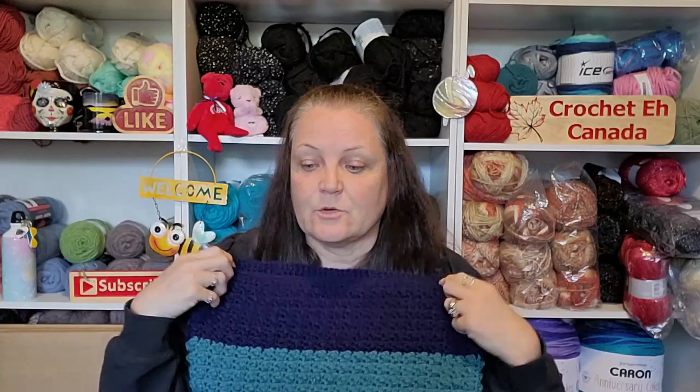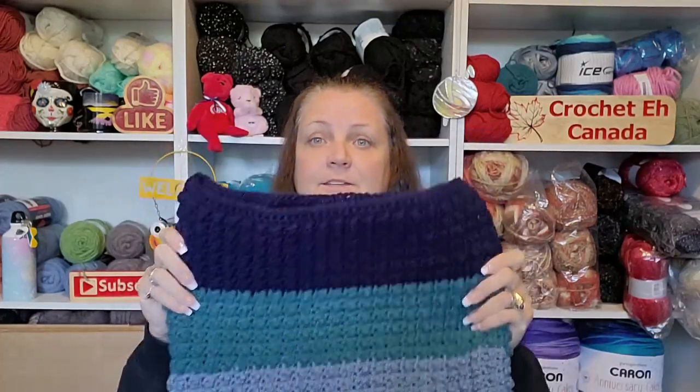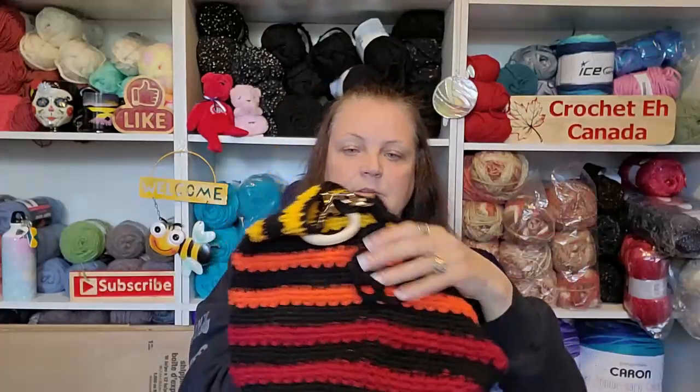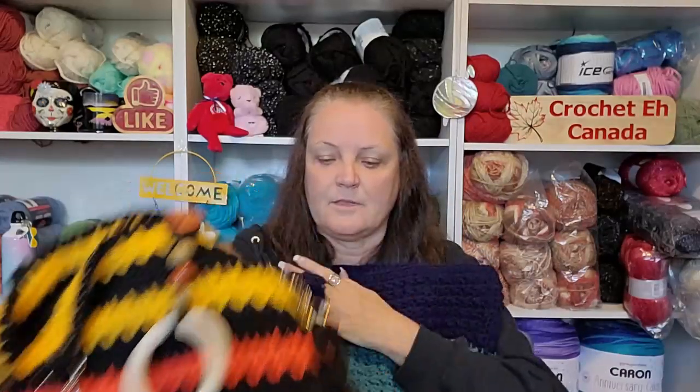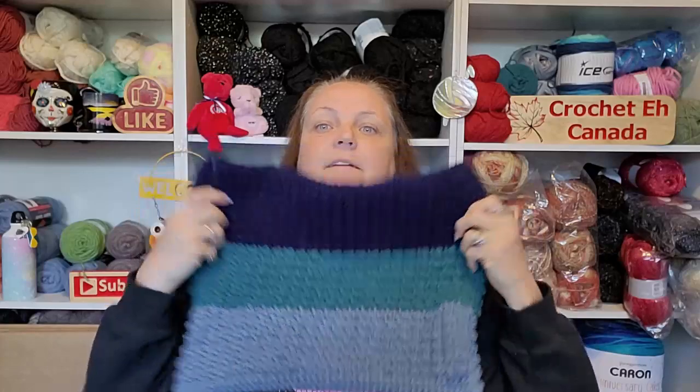I tried doing a slip stitch instead in the next stitch and that didn't work out very well, so don't stray from the pattern. Now I just have to go buy some more of the keychain loop rings and then do the handles for this one — going to do a similar idea to the first bag.